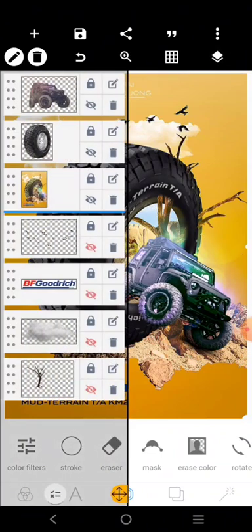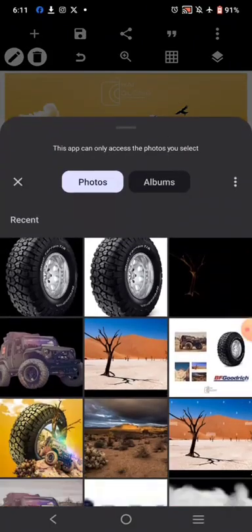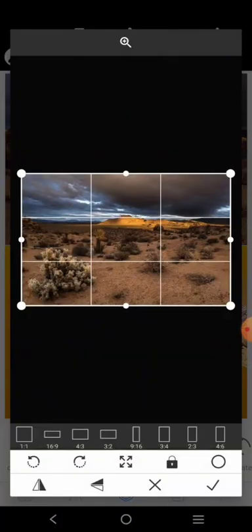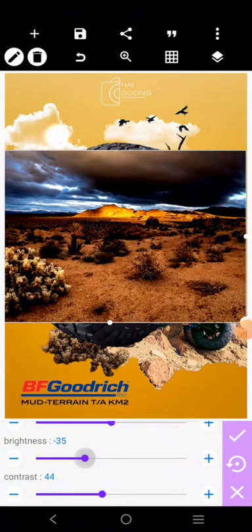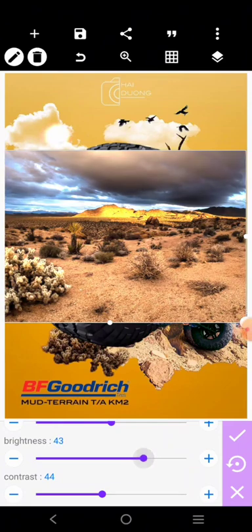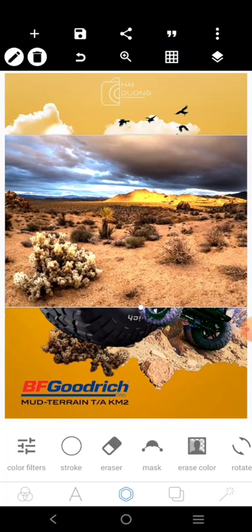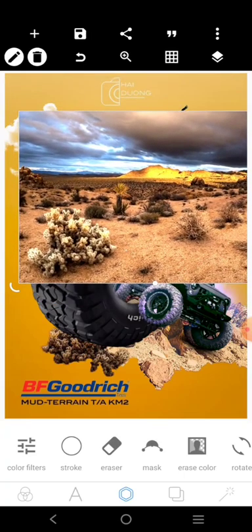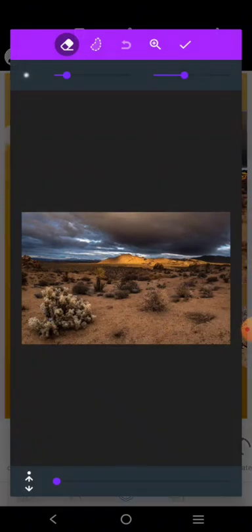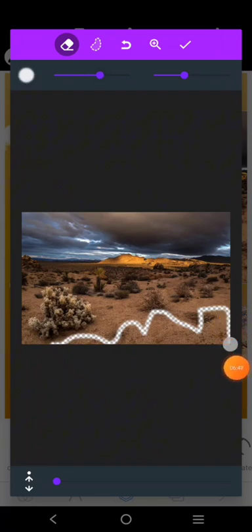This element here is going to be the road — kind of like this one here. Let's rotate it and work on it. We'll start like this and try to clean this part to make it work as a base.